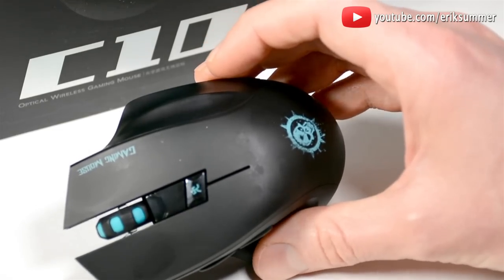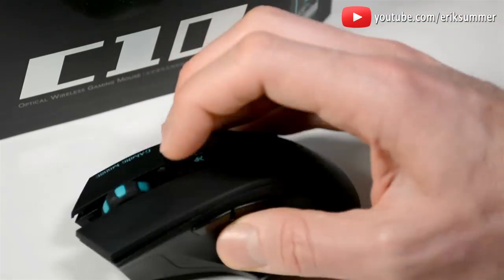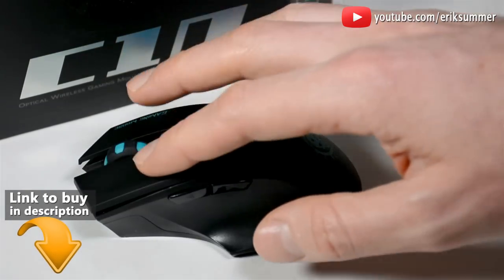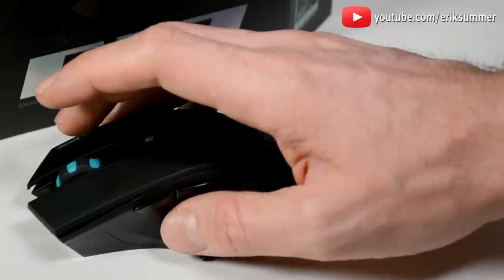Especially when you have multiple monitors, this little groove really helps with your two fingers when you're lifting up and scrolling to different screens. The feel of it is nice and smooth — it has kind of a satin feel that offers a good grip.